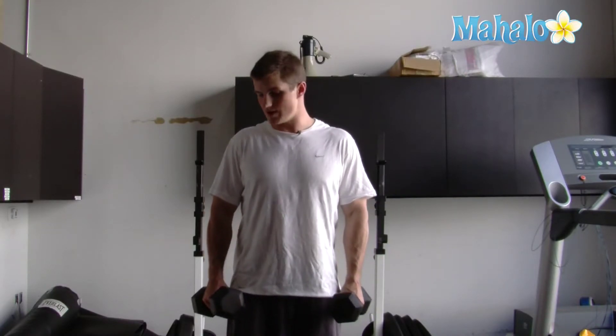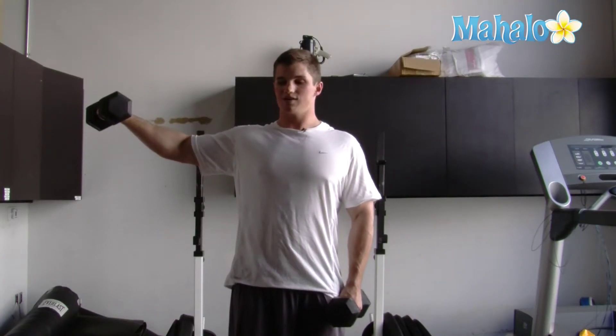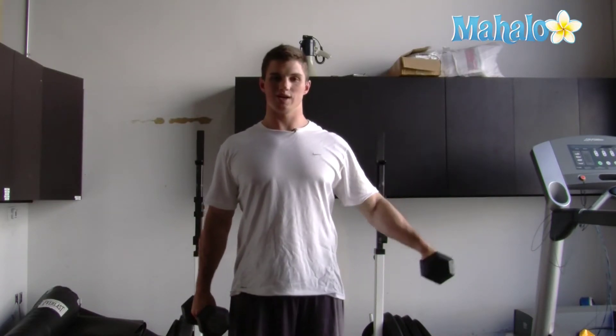So you want to take your dumbbell, lock in your shoulders, slightly bent elbows, and raise to the side, pause and then back down, and then alternate to the other side and back down.